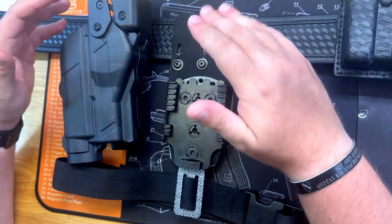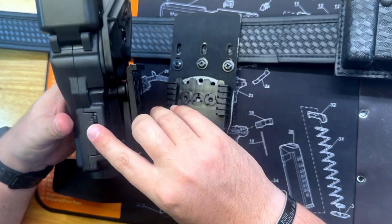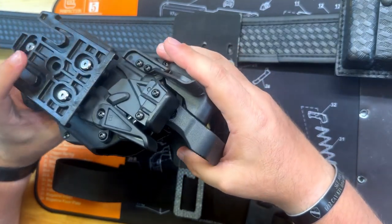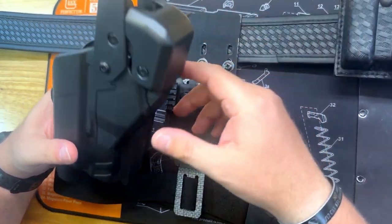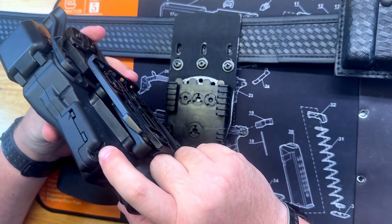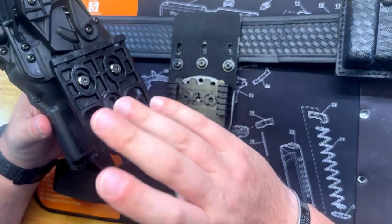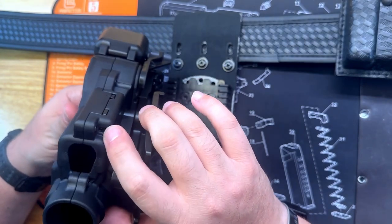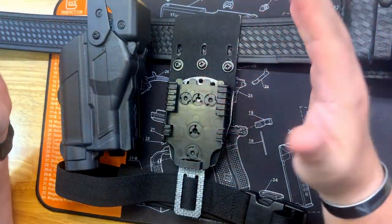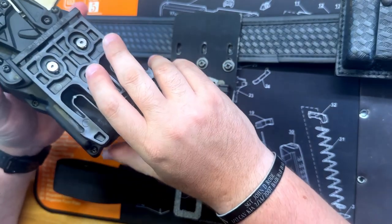The Rapid Force holster is something else — that's all I can say. Everything they did with this holster makes sense. It wasn't like 'we're just gonna slap stuff together and see what happens.' The fact that you can adjust the retention right here with just one point — not multiple, just one — keeps it simple. We use the KISS method a lot: keep it simple, stupid, and continue mission. That's how I like to do things.